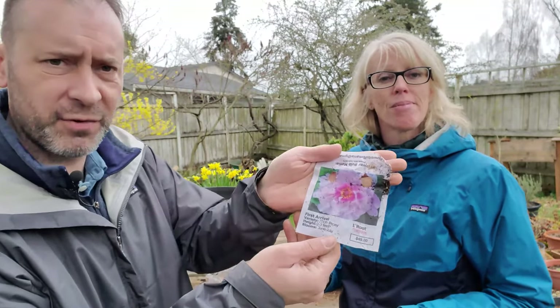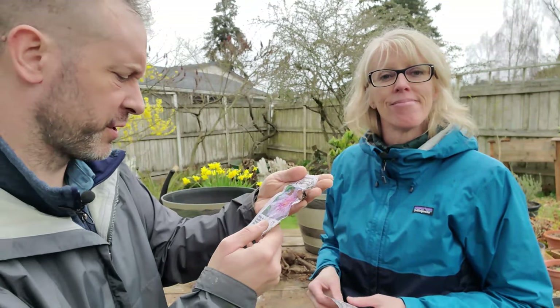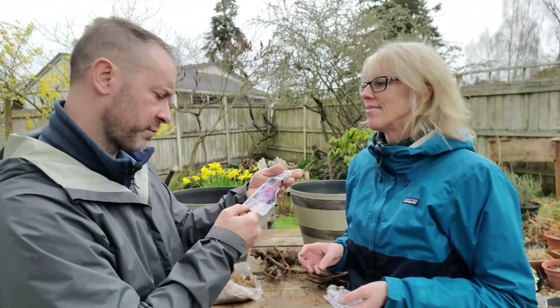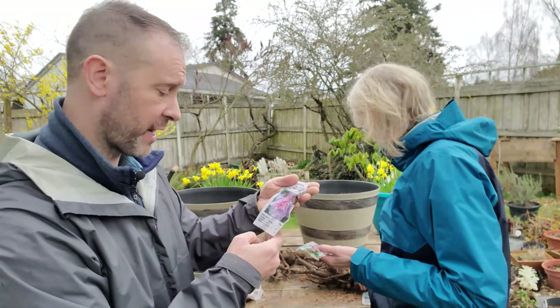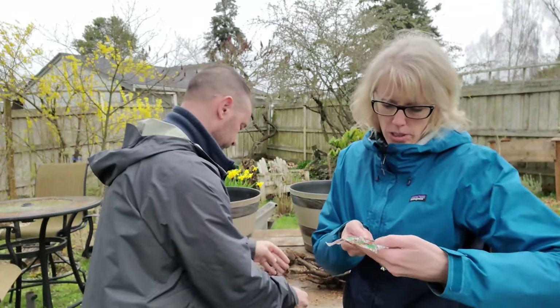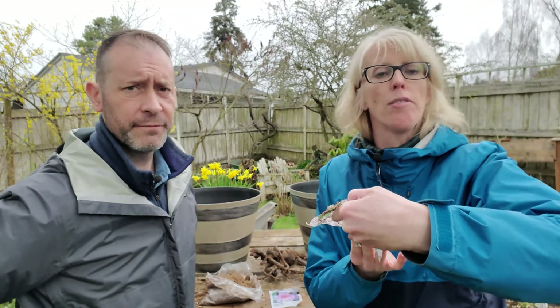Here's the First Arrival — you can see that a little bit there, that's what it's going to look like, but huge. It gets two to three feet tall and it blooms in June through July. So it's really cool.